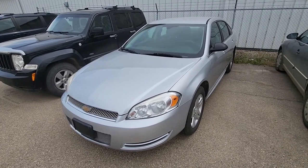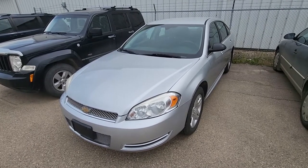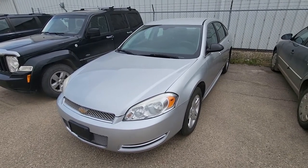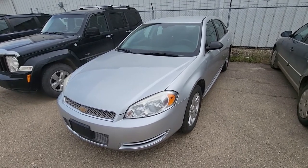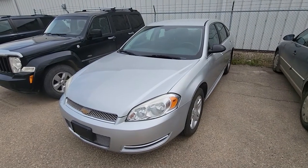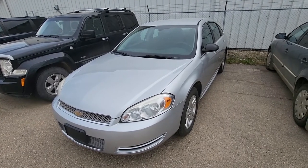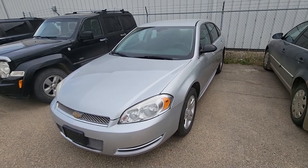This video will apply to Chevy Impalas made from 2006 all the way up to 2013, and the Chevy Impala Limited which was made from 2013 all the way up to 2016. The Chevy Impala Limited is pretty much the same as this one — the only difference is it was sold just to fleet companies, rental companies, and it was used as a police vehicle.